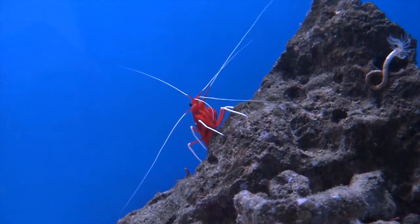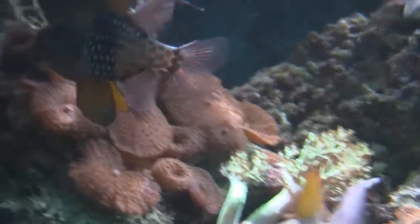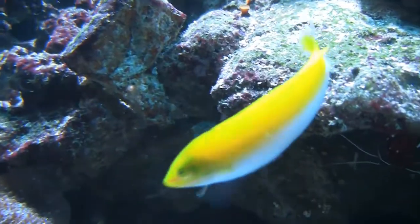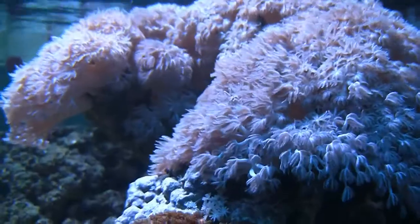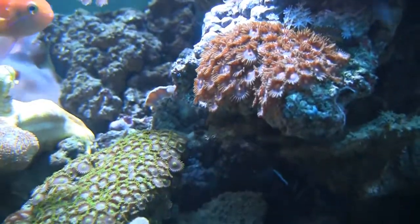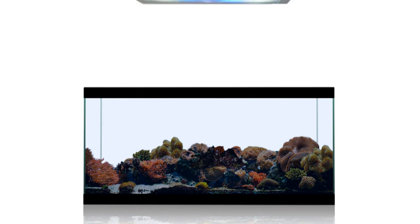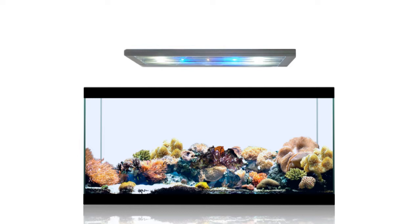Depending on the type of aquarium you choose, consider adding live rock. As well as providing cover for fish and being decorative, it can also help mature the aquarium and aid biological filtration. To keep corals healthy, high intensity lighting is normally required. High output fluorescent bulbs can be used, and even high intensity LED lighting is now available.